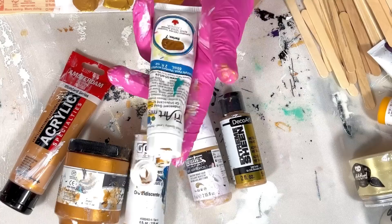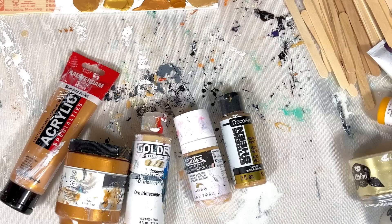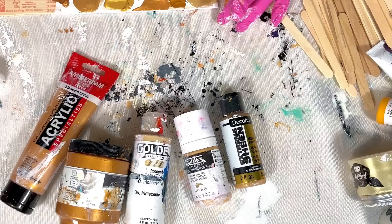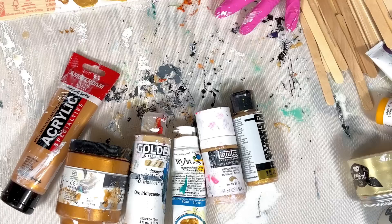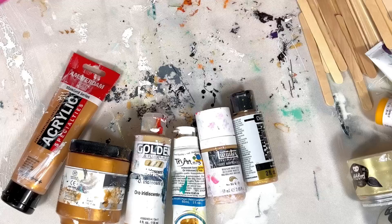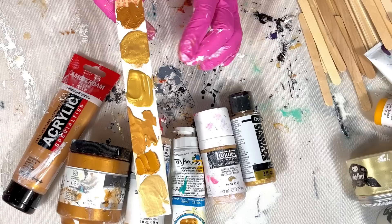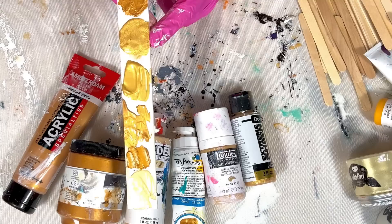Next we have Try Art. I didn't love the pale gold from Try Art in my pouring medium — but hold on, this looks quite bright. It has a lot of filler in it; I think it would be good as a cell activator because people are loving the Try Art cell activators lately. It's quite thick, more like the Atelier in terms of thickness and color — so it's quite dull compared to the Liquitex and the extreme sheen.